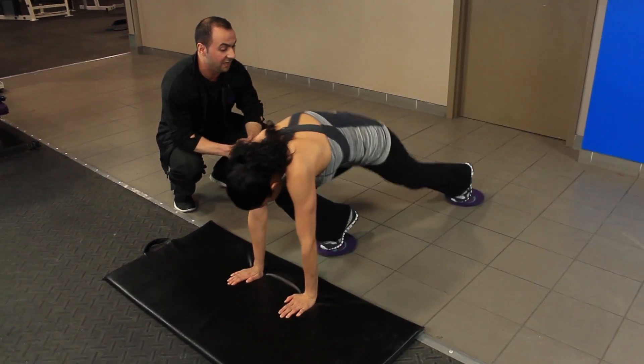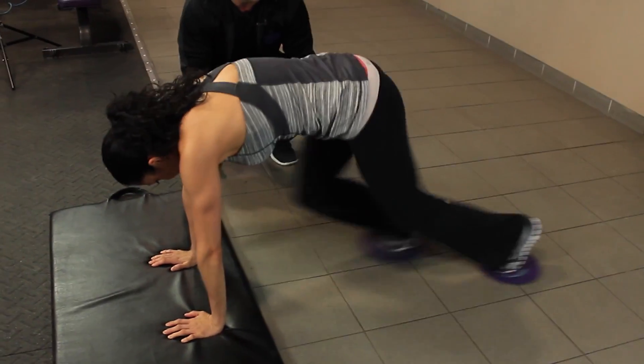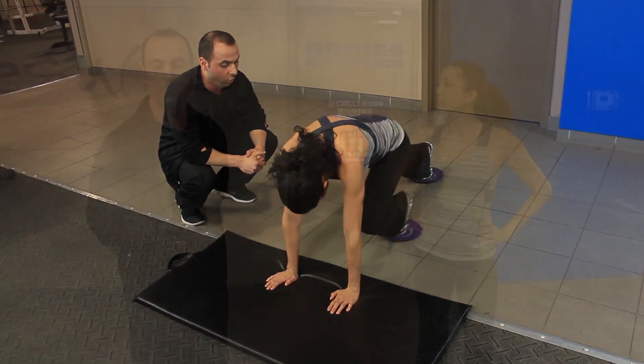As you can see, she's mainly using her quads, her hamstrings and her glutes, and as she's bringing both legs in alternating, she's using mainly her core.